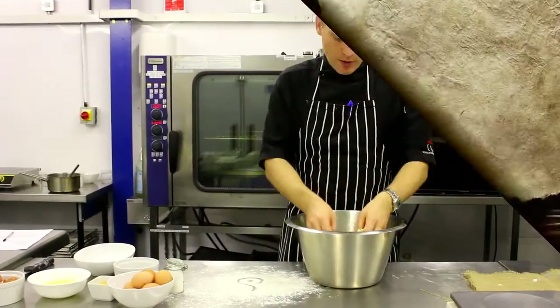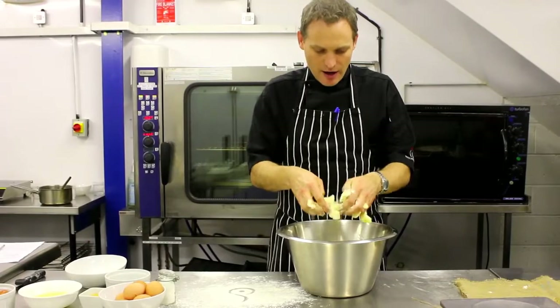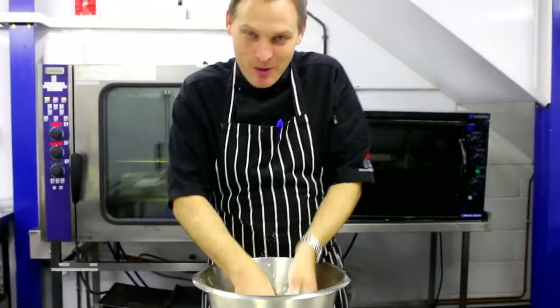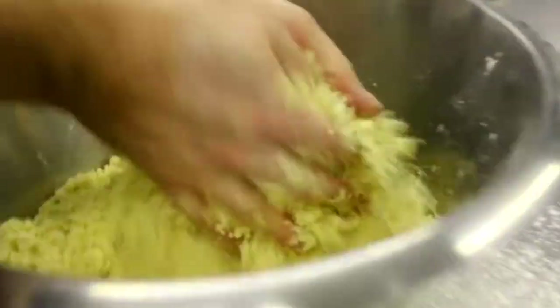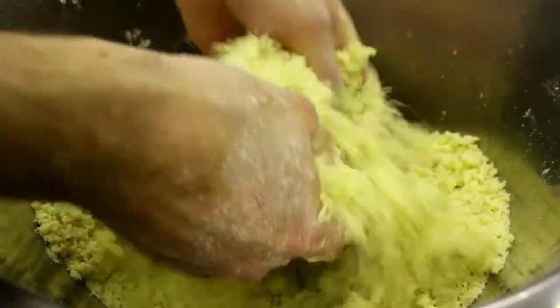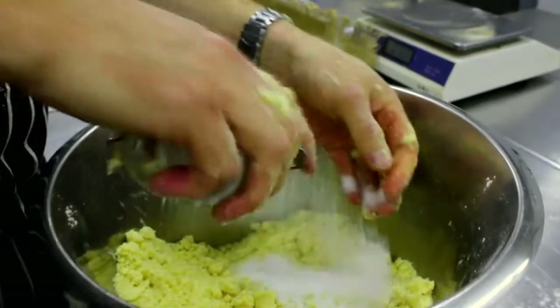Then we're going to work the butter through the flour, through our fingers, rub it together. Your fingers could ache — deal with it. Get a really good result. So now we're getting pretty close to getting that kind of moist breadcrumb texture. And then we're going to add a kind of sugar in.